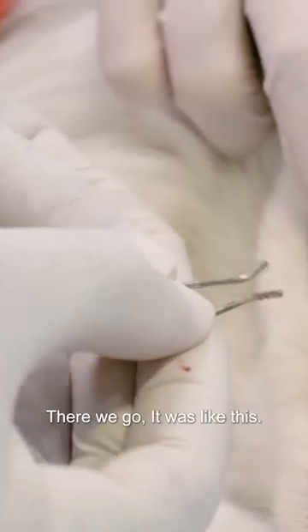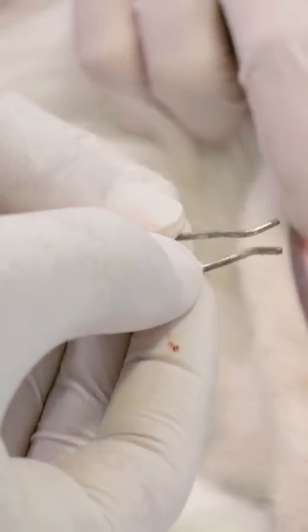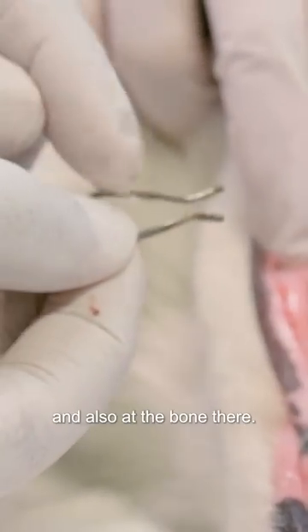There we go. It was like this. Somehow he swallowed that and it went over his tooth and burred away at the gum and also at the bone there.